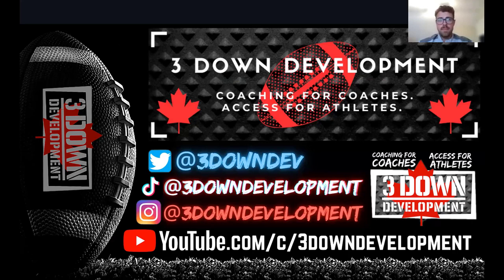As usual, follow us on all our social media stuff — 3DownDev on Twitter, at 3DownDevelopment on both Instagram and TikTok. And obviously, if you haven't yet, please subscribe. Helps us out a ton.